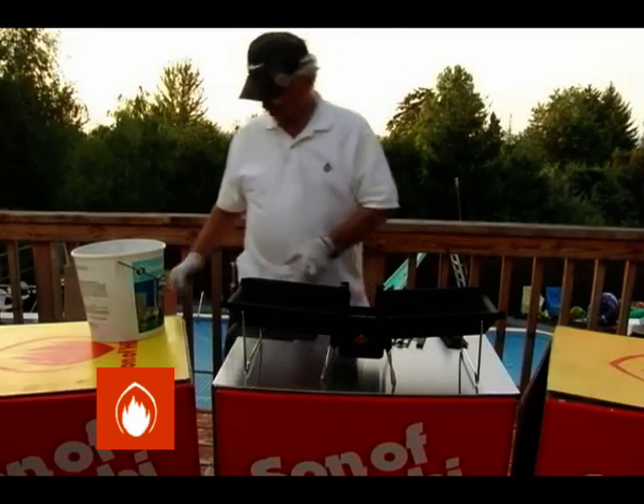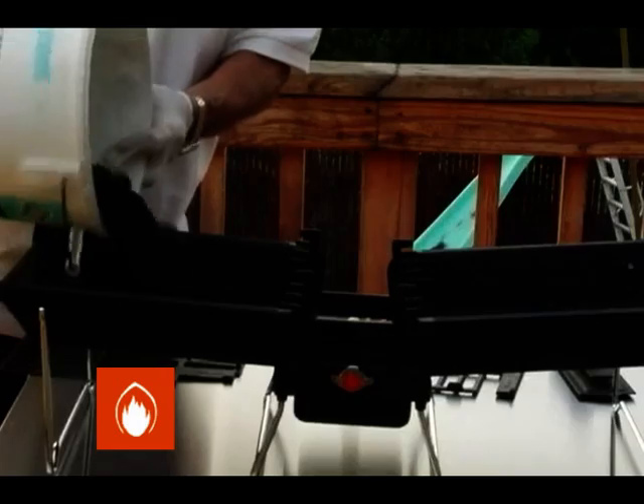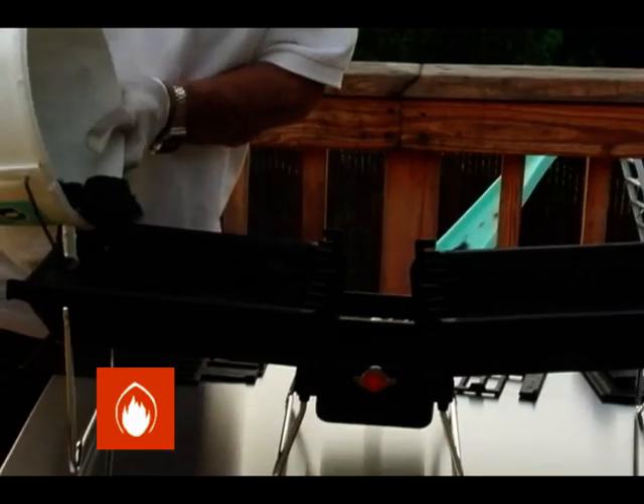Now that you have your grill put together, it's time to fire it up. First, fill both sides of the grill with a layer of charcoal.